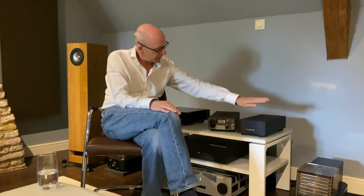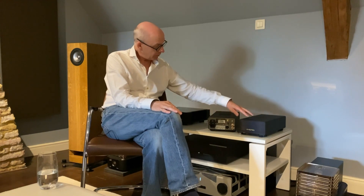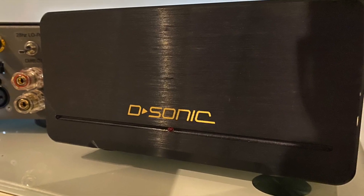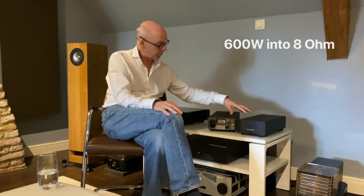In our listening studio we have a pair of D-Sonic Class D amplifiers — these are mono blocks and they are 600 watts into 8 ohms each, so they're massively powerful. In a way we don't really recommend them for our surveillance loudspeakers purely because if you do something stupid —